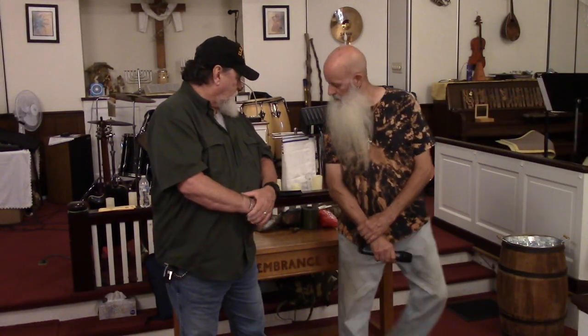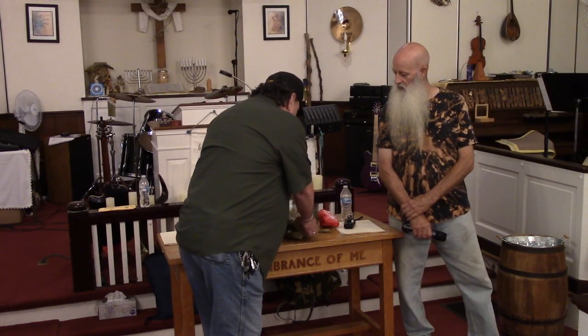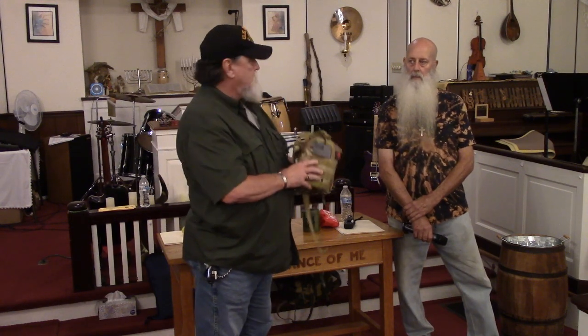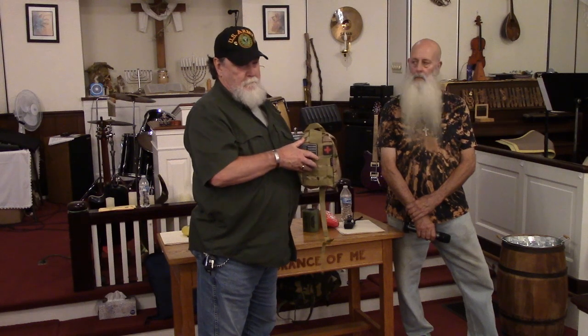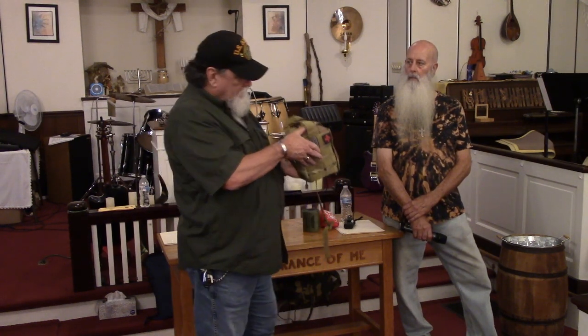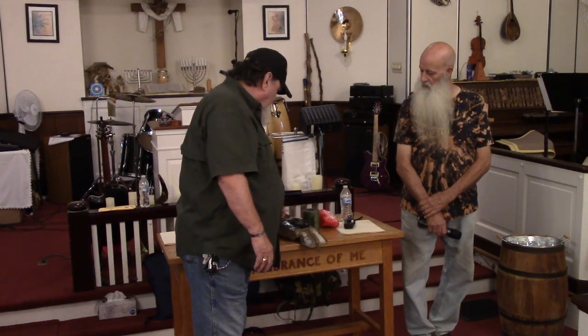Good evening. Thanks everybody for coming. The first thing I want to do is just go over what we have in this — it's called an IFAC, individual field medical kit. This is by Everlit. You can get these anywhere from $29 to $150 online through the Everlit website or on Amazon. You can also supplement into the kit for whatever you need.